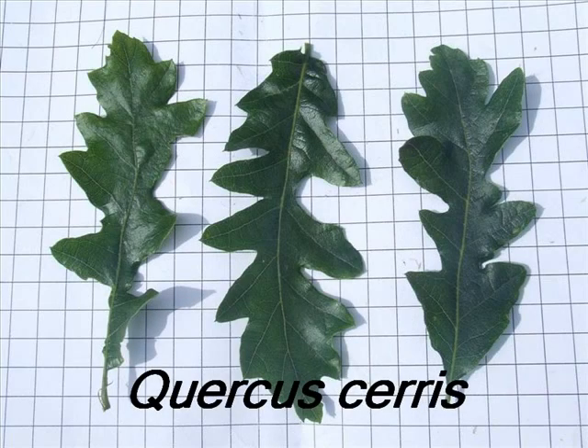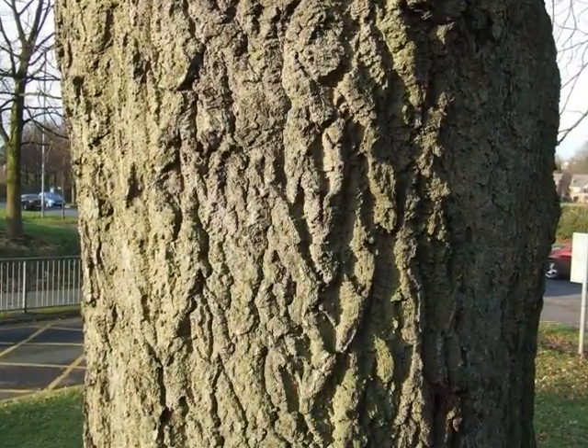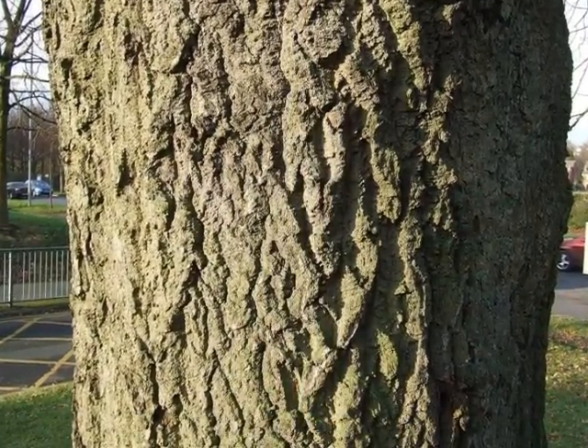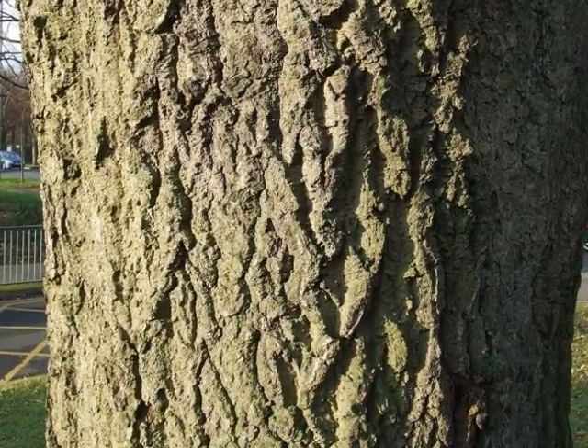To identify a specimen of Quercus cerris, look for the following features. From semi-maturity onwards, the bark is noticeably and rather deeply fissured, more so than Quercus robur or Quercus petraea.